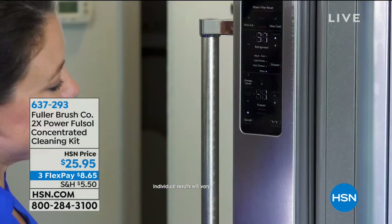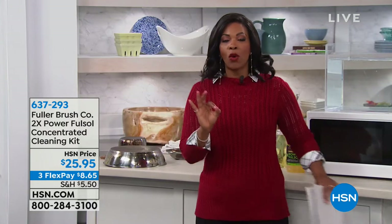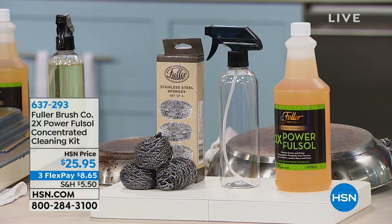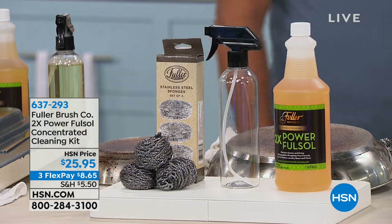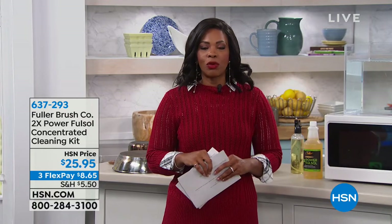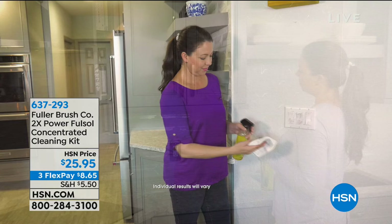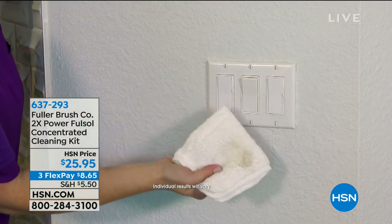What you're getting is a concentrated cleaner designed to clean tough grease stains from ovens, range hoods, broiler pans, and so much more. It has two times the power and performance of your ordinary cleaner. In this kit you get the 32-ounce concentrated cleaner, and that concentrate makes 64 of those spray bottles. You also get three stainless steel scrubbers. The entire kit is $25.95, which breaks out to about 40 cents per bottle.